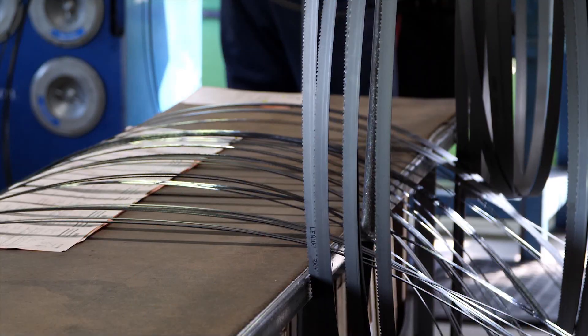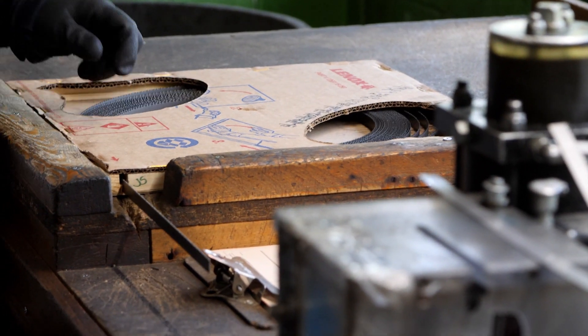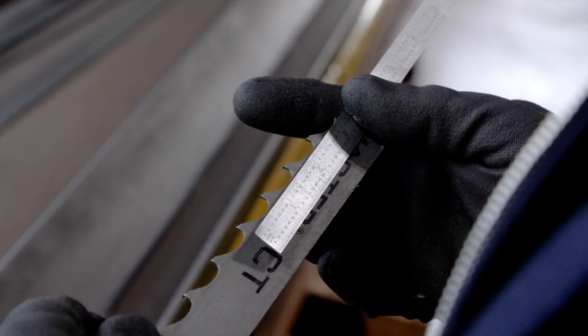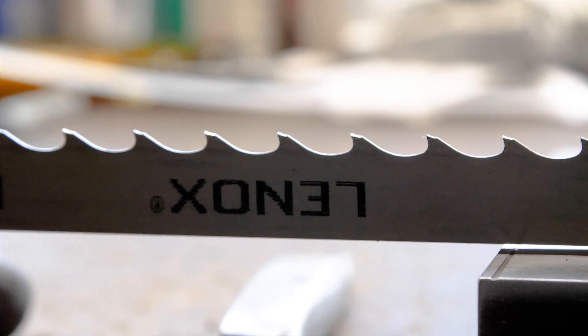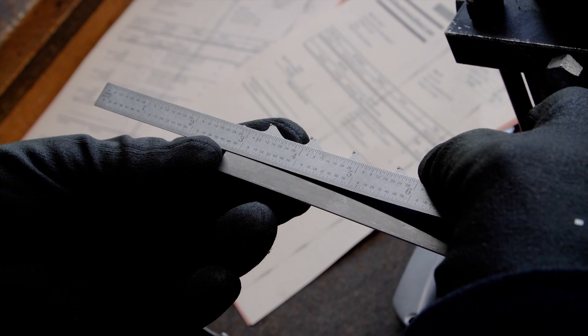This short tutorial will teach you how varying lengths of Lennox bandsaw blades are produced. When a bandsaw blade is ordered, the first step is to unspool the end and measure the tooth length to ensure the cut is exactly in the middle of the gullet, or the space that is between the teeth. This guarantees that the tooth length will be consistent after the weld process.